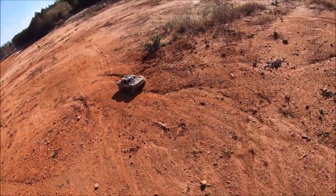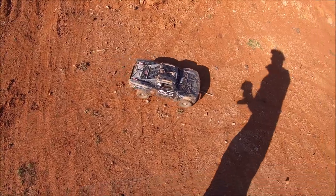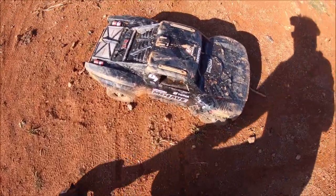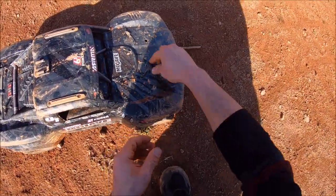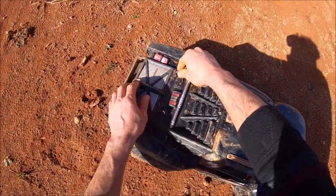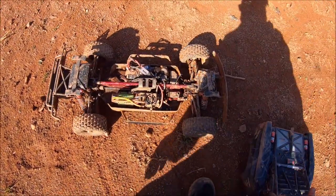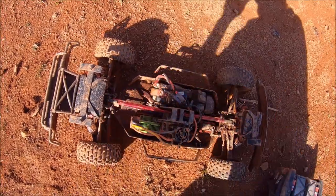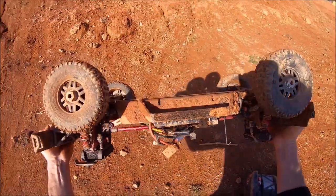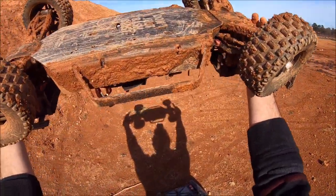All right guys, that's it. I just wanted to get out for a quick little run and test out the suspension mod shock limiter, and it definitely helped — I had no issues with the drive shaft popping out and everything held together nicely. Looks like I lost a body mount, but the fan from Anthony Jagowski is holding up. Going to unplug it because it's so loud.